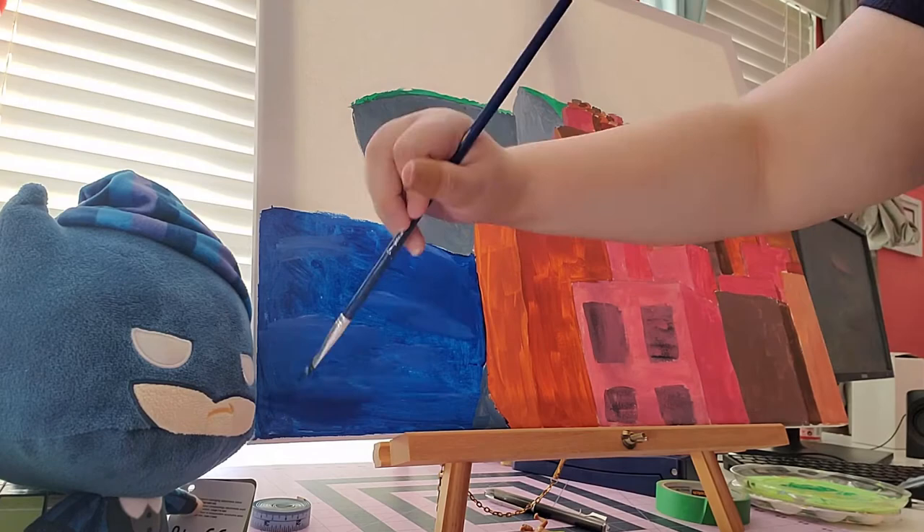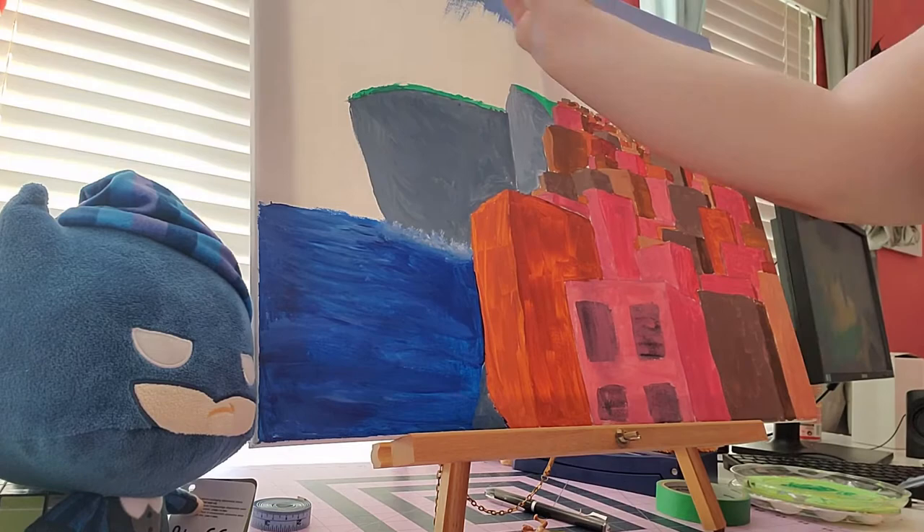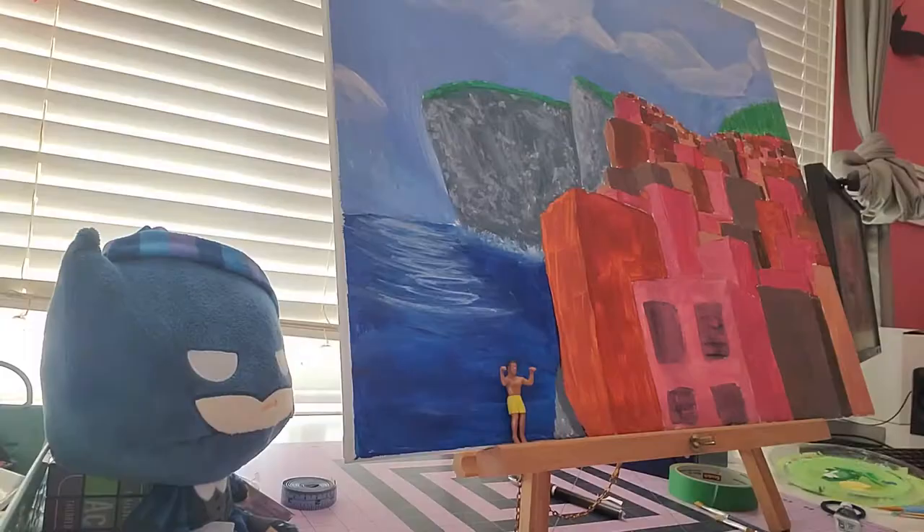I struggle to take time to do things for myself, and so when I saw this I thought, wow, I want canvases that big — and I decided, you know what, I'm gonna get canvases that big.